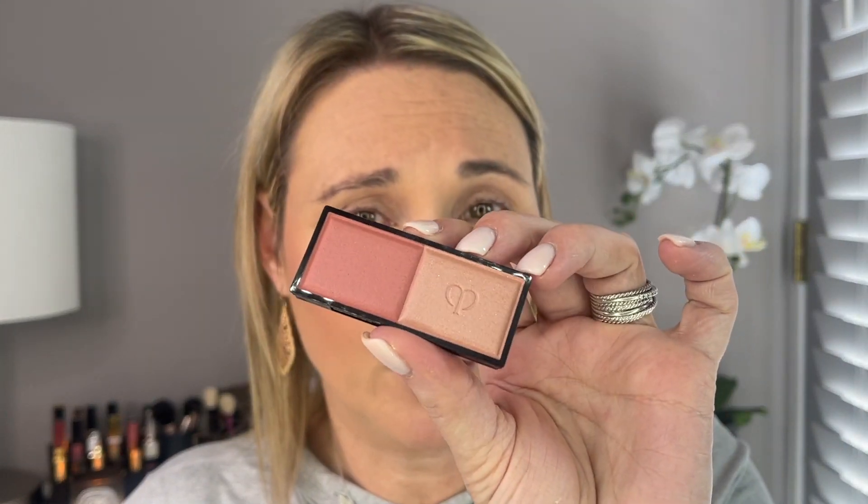Next, I'm going to use my Clé de Peau cream blush in shade number two. I take my BK Beauty brush, stick it right down in there, pick up a little bit of product, and apply it. This is a beautiful, beautiful blush — their cream blushes are absolutely some of the best. I'm going to top it with the powder blush in shade 101, mixing the two shades together and lightly applying it.